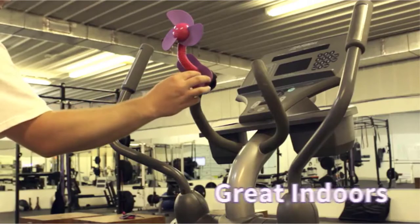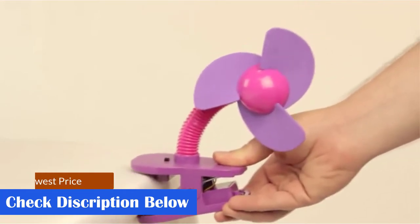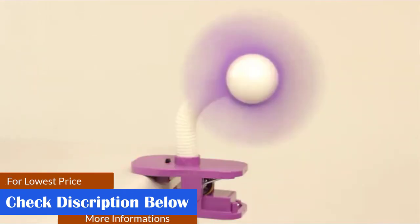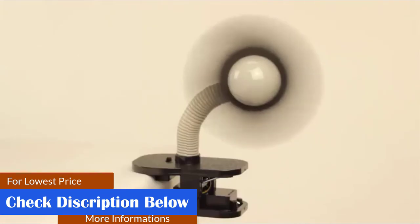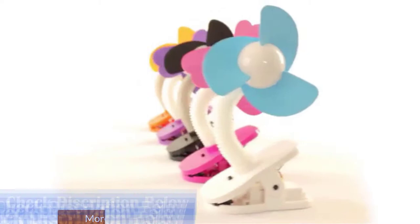Pros: flexible and adjustable neck; works on 2 AA batteries; portable and ideal for pools, parks, picnics, and beaches; gives gentle breeze. Cons: may not have a long battery life; exposable fan blades may touch the neck at some angle.